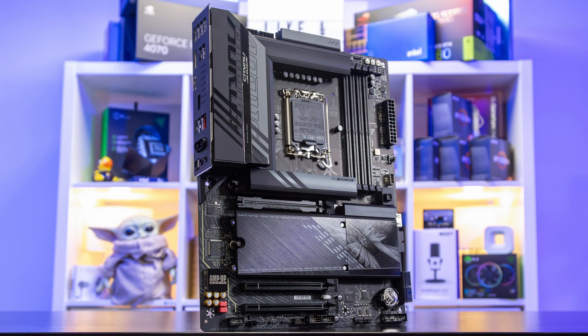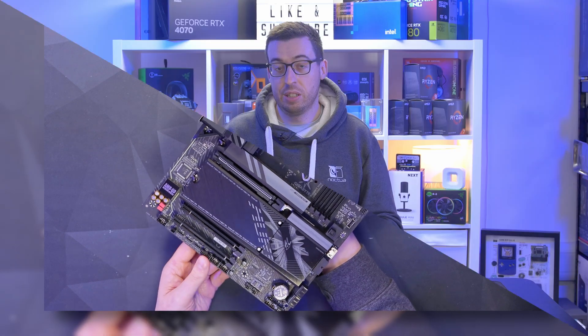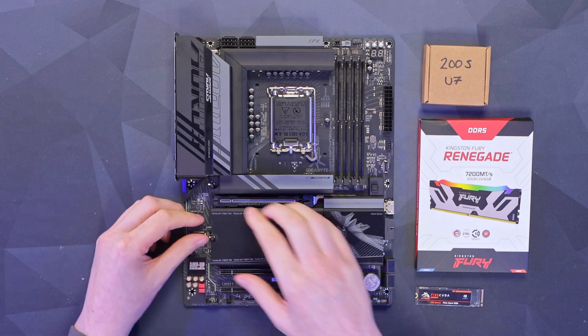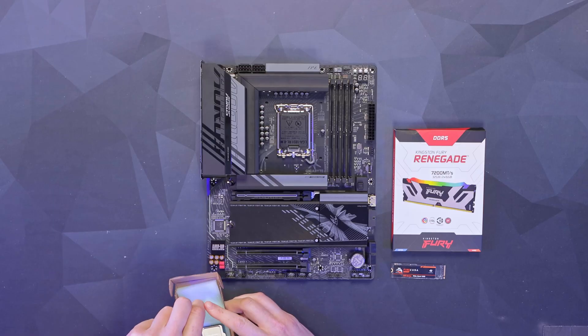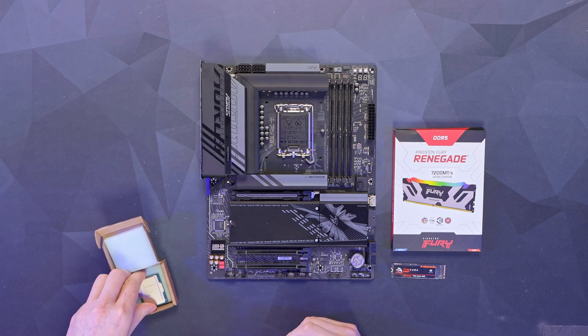First up, the motherboard. I'm using the Z890 Aorus Elite WiFi 7. I've done a full overview on the channel, but for the price this has got a lot of features built in. I love the power and reset buttons, loads of quick-release panels so you can easily access all the NVMe slots. We've got Gen 5 PCIe and NVMe support, and of course the LGA 1851 socket for our Intel Core Ultra 7 processor.